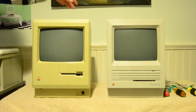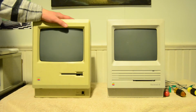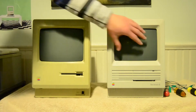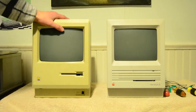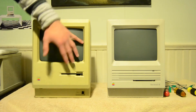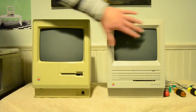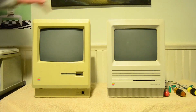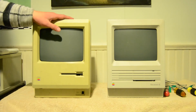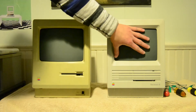What I'm going to do is test the CRT on the 512 by swapping it into the SE, because these two have the same exact screens. I want to narrow down the problem to whether it's with a connector, the analog board, or the CRT itself. The analog boards are different between these two machines, so at least I can narrow it down to whether it's the tube itself.